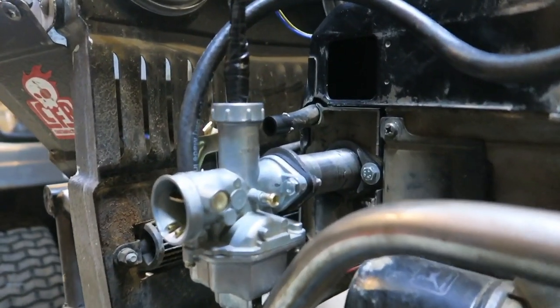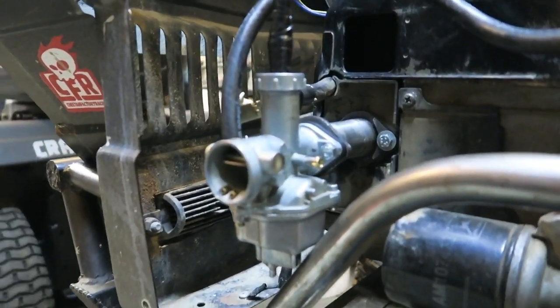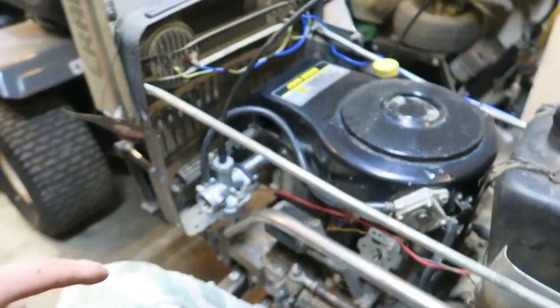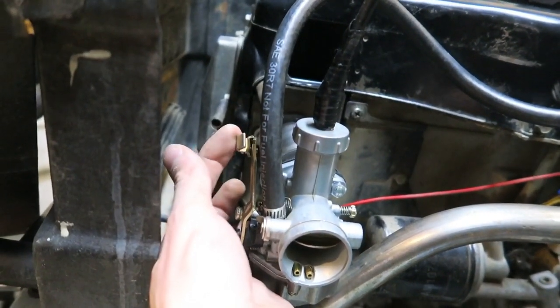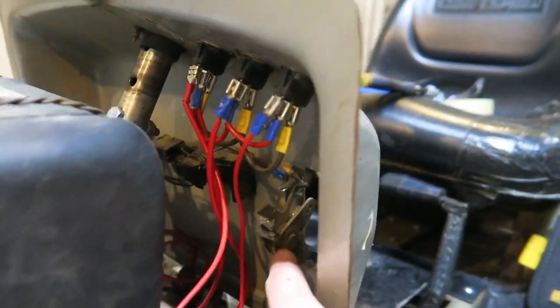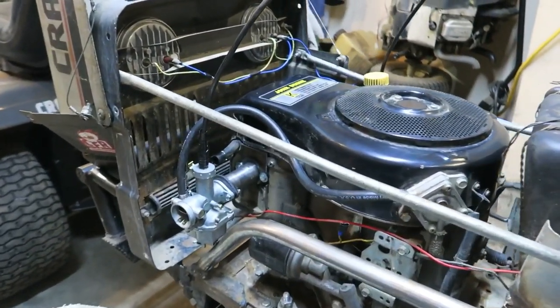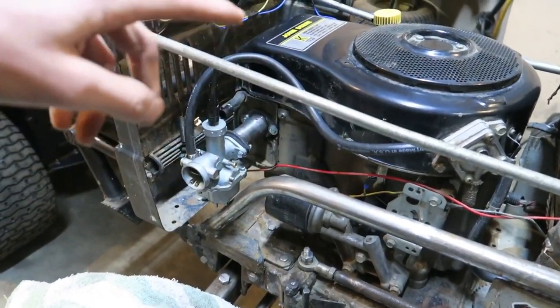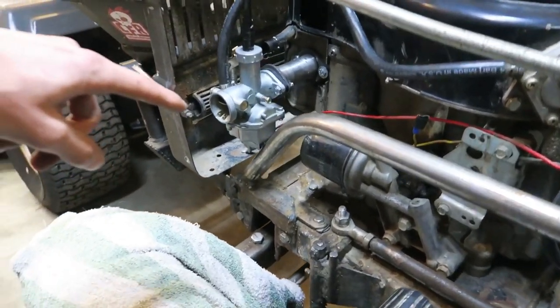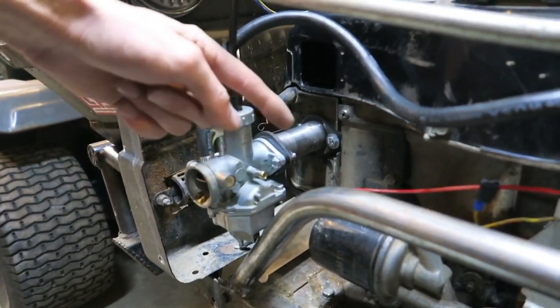Carburetor is back installed. Everything so far going good. Fuel is on, not leaking — that seems like a plus. We'll be firing up pretty quick. Next thing we need to be doing is looking at our choke setup. We have this side-mounted choke here on the side and it's got a little spot to run a cable, so we just got to find a cable that comes up here and route it into our stock location so Tony can still use his stock lever. That's looking pretty damn good.